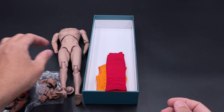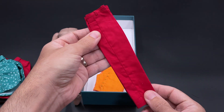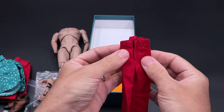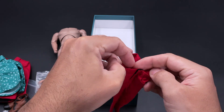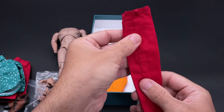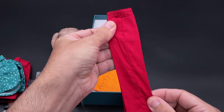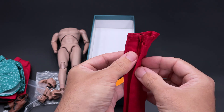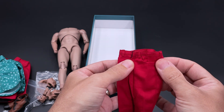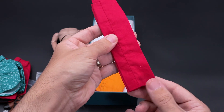The pants seem to have a nice cut. They use the usual velcro closing system and are well done — the stitching and pattern color match perfectly with the outer coat. I don't see anything special here; they are normal pants, but the overall quality seems okay. There is no belt included with this costume set, but that part will be hidden by the inner jacket anyway.